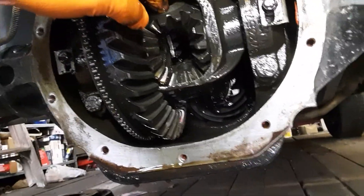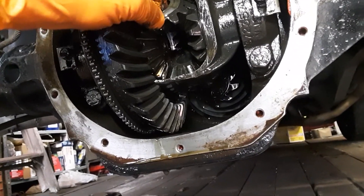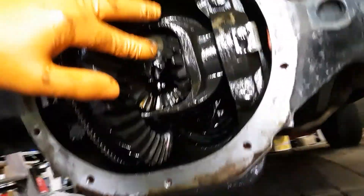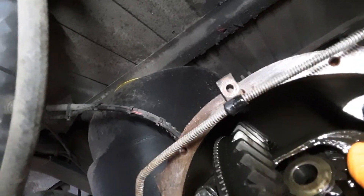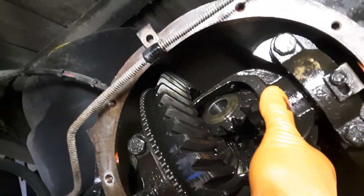Now when you take that pin out — that large pin I showed earlier — when you take that out, these will want to come out very easily. Also, notice this has a little shim on the back of it. But that bottom gear has now fallen out. What I'm going to do is just reach around back and push it back up — or, why don't I just roll the whole differential around and get it.